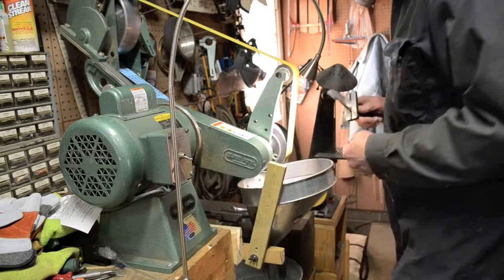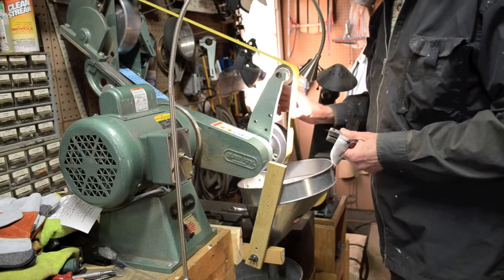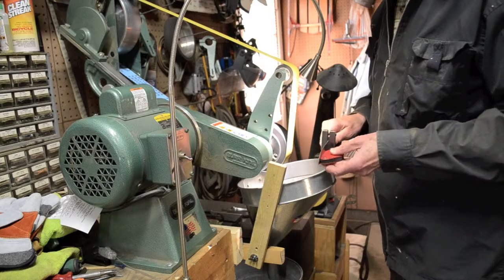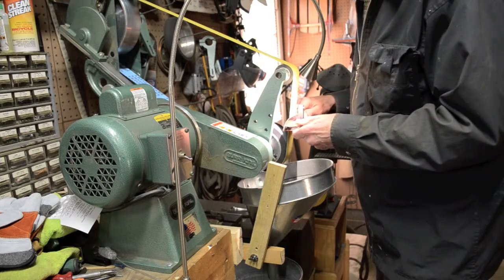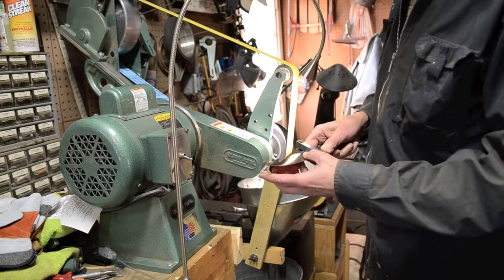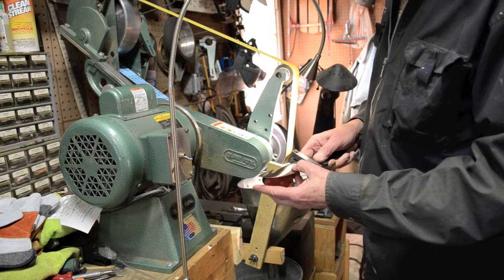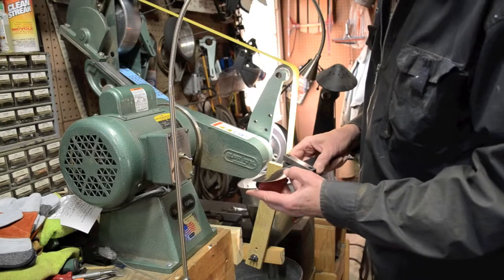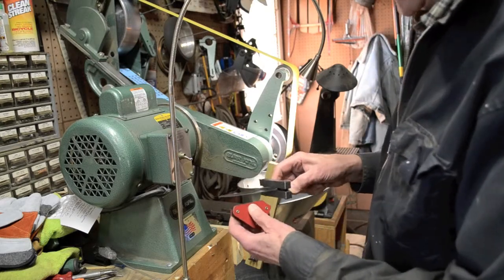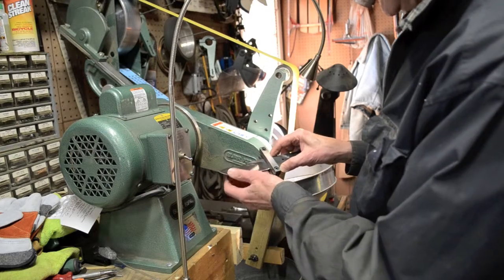I use a slack belt. It's kind of loose here, not real rigid. You just kind of guide the blade back and forth like that. And you go in stages — you start off with about a 50 grit and work all the way up to 400 grit. It's like 10 different belts you have to use in order to get that real shiny surface.